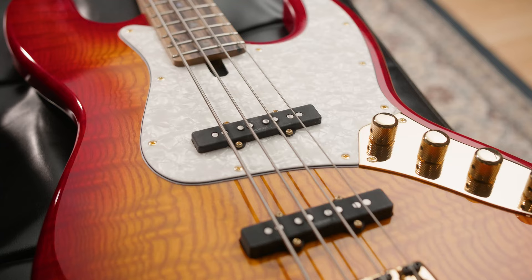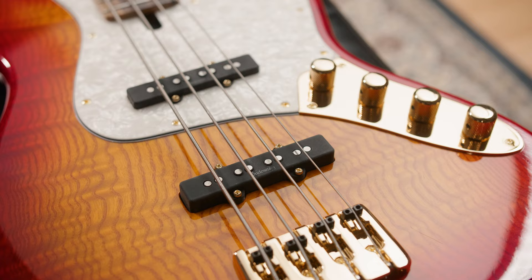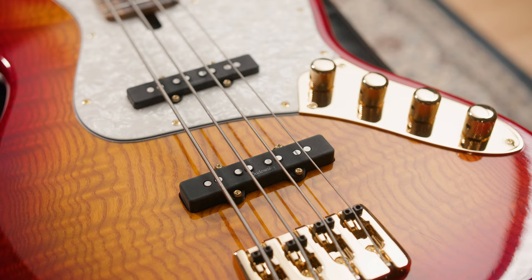Matching headstock, golden logo and hardware. The Elwood is equipped with Sadowski JJ pickups paired with our Toneformer II electronics. A white pearl pickguard and our standard 90mm bridge complete the bass.